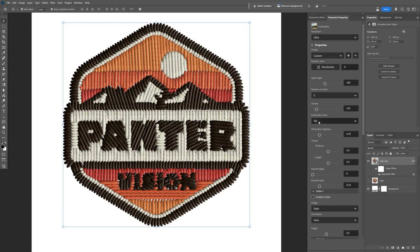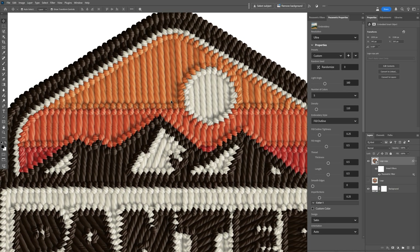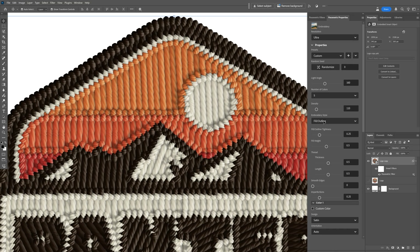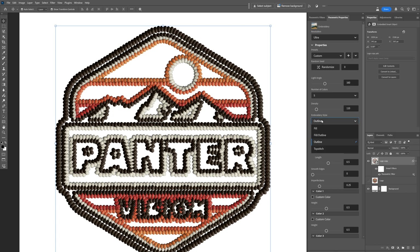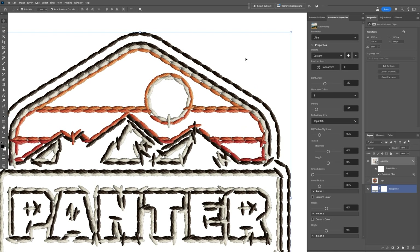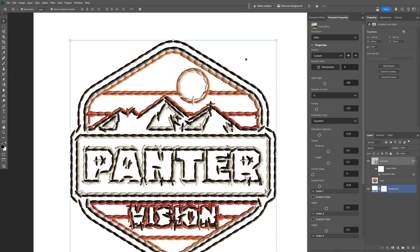Then we have the embroidery style options: fill, fill outline, and top stitch. Switching to fill outline changes the embroidery style dramatically, which looks really impressive. Switching to outline shows only the outline. There's also the top stitch, which is another classic approach. I'll go back and change it to fill.